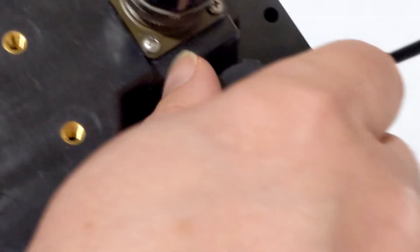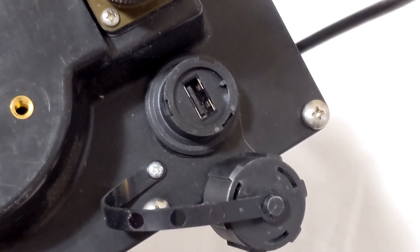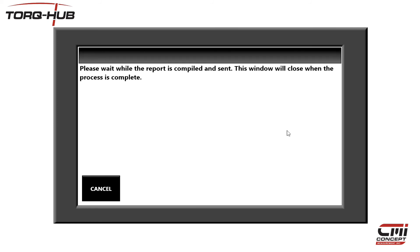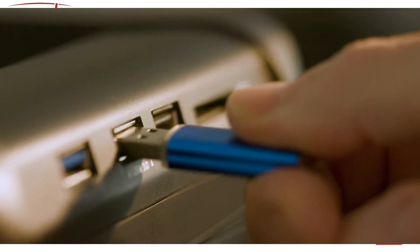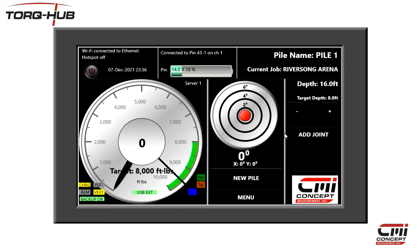To copy to USB, unscrew the USB cover on the back of the display unit and insert a USB memory key. Press either Copy Text to USB Key or Copy PDF to USB Key and the files will be copied into a folder called Exported Data. Once the copy is finished, insert the memory key into your computer and you can access the PDF or text files.